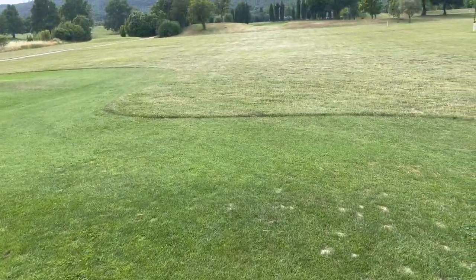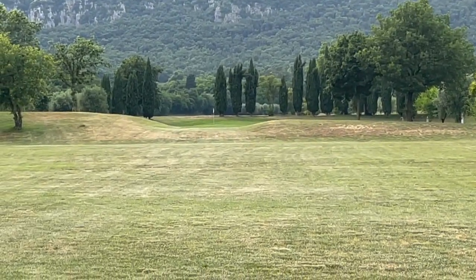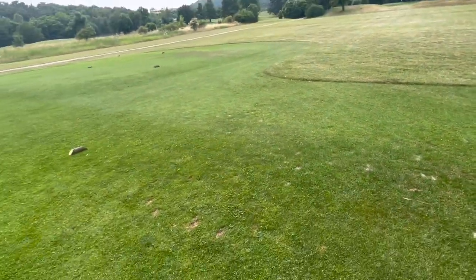Two bogeys in a row — that was another unforced error. I didn't hit that putt very well. I got my alignment correctly but not the pace, and those short putts are what I need to work on. Okay, this is a par three — it's exactly 178 yards to the pin, so I'm going to hit my six iron and hopefully get a decent shot here.